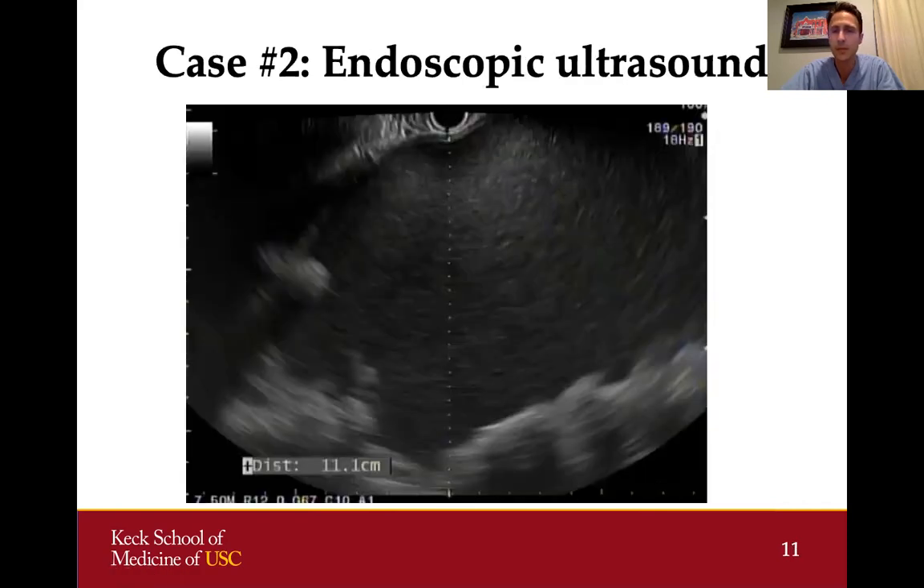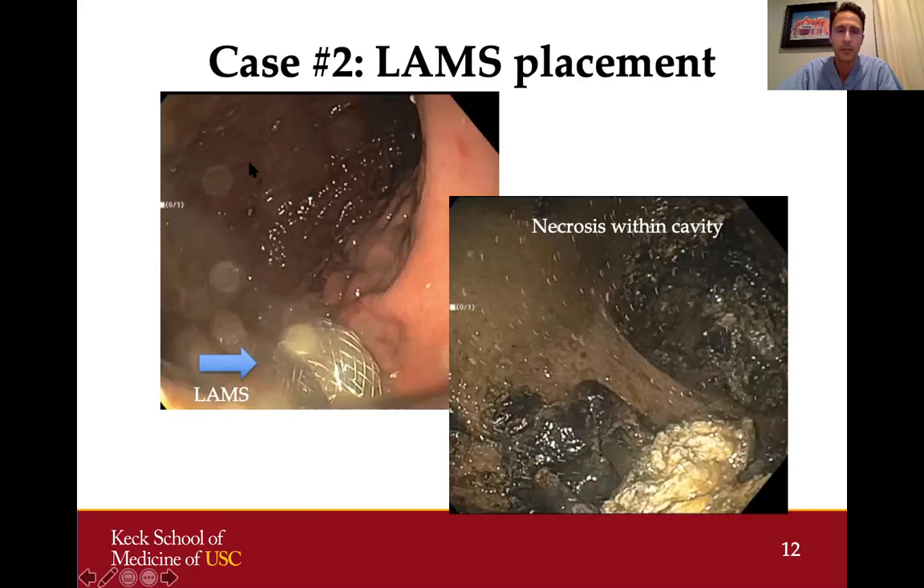On endoscopic ultrasound, we demonstrated the large fluid collection with hyperechoic heterogeneous material layering within it, representing necrotic contents. Not the entire collection was necrotic, but there was a significant amount of necrotic material. We chose to perform a transgastric cystgastrostomy, placing a lumen-opposing metal stent through the wall of the stomach into the collection, allowing it to drain into the stomach.